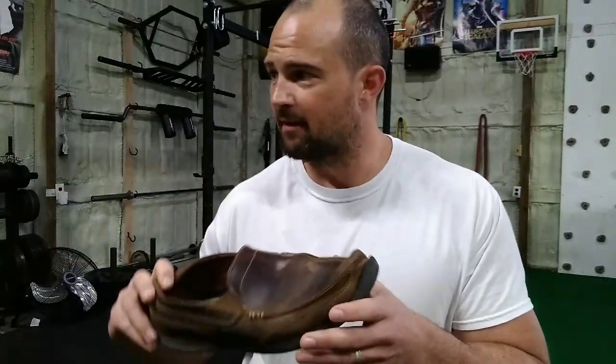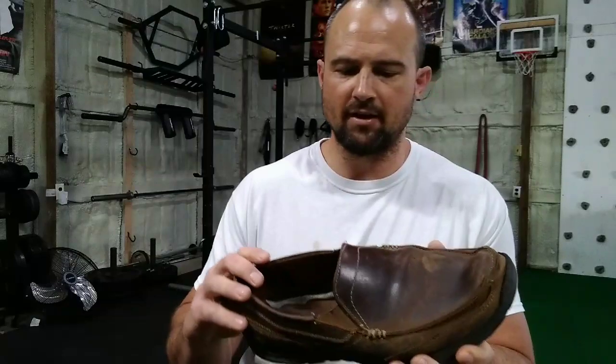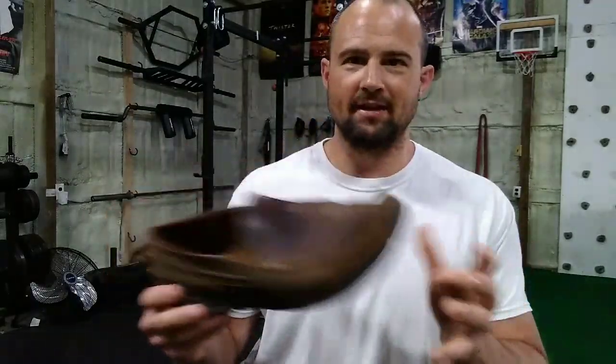I don't necessarily recommend working out in these, but sometimes when I shoot videos I come down here wearing them. They're very soft — I don't like to squat and deadlift in them, at least not anything heavy. But they're not for that at all.